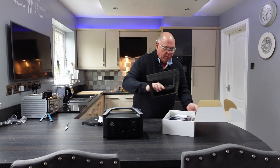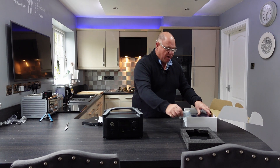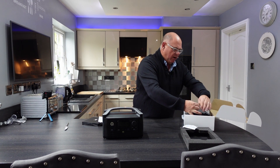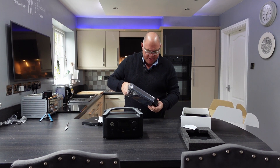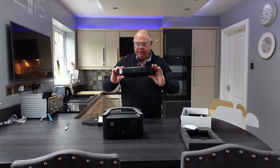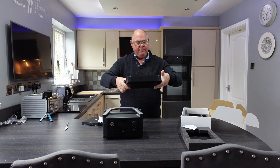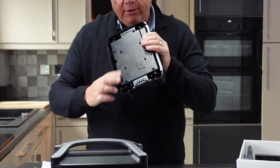Let's have a look at what's in the box. I've got some silica gel to keep it all nice and dry. We've got a battery and nothing else — that's the bit that we're going to fit. You can see on the bottom here, you've got some connectors.